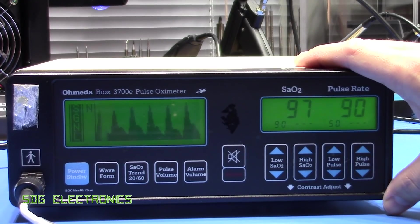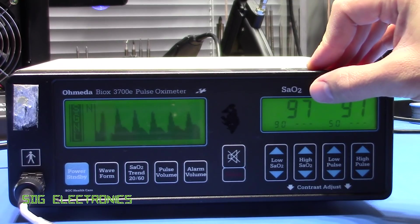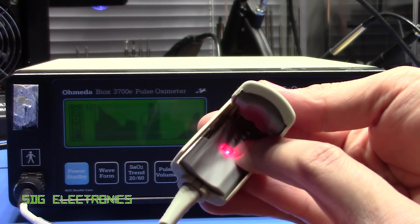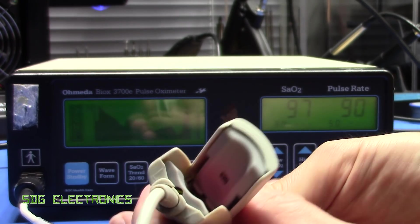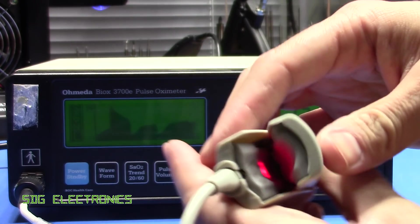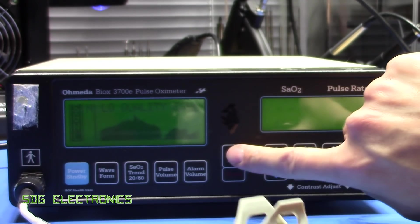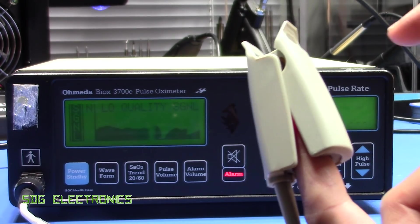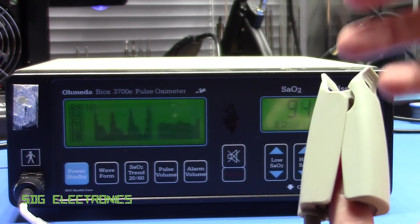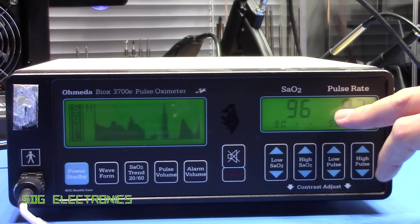This is a pulse oximeter used for measuring the saturated O2 levels in the blood. It has a red LED and an infrared LED in one package on one side, and on the other side just a photodiode. You put your finger in here and it measures the absorbance of the infrared and red light. The ratio between those two gives an indication of how well saturated the blood is.